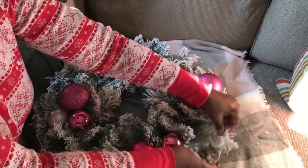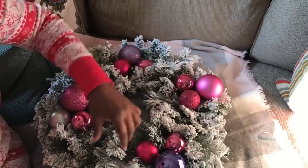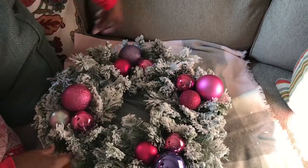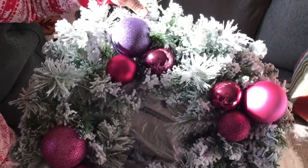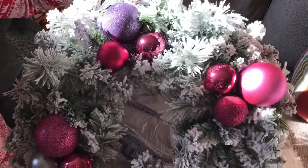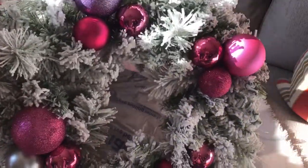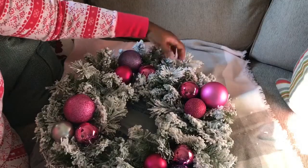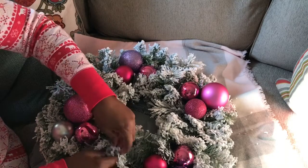As you see, I'm still fluffing — just rearranging it some more, getting it all full and nice. I'm showing you how the wreath came out. I really love this — it's simple, it's cute, it's just festive.